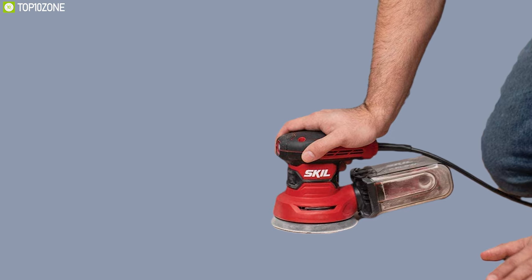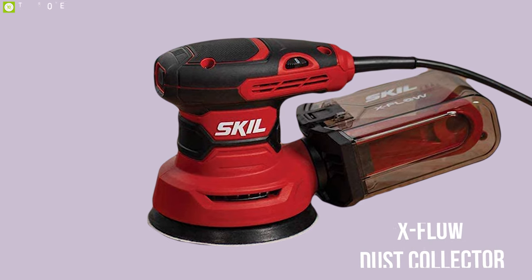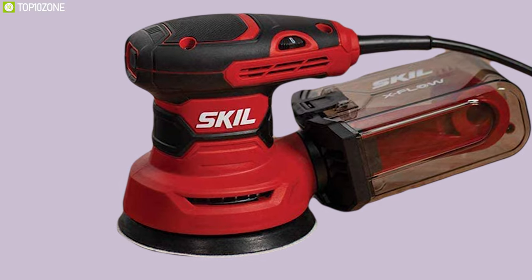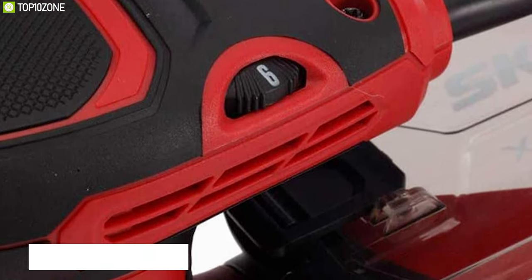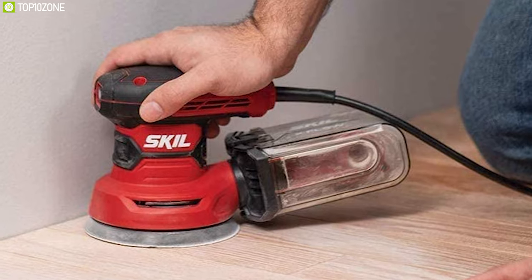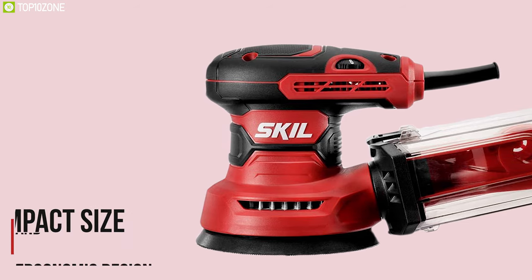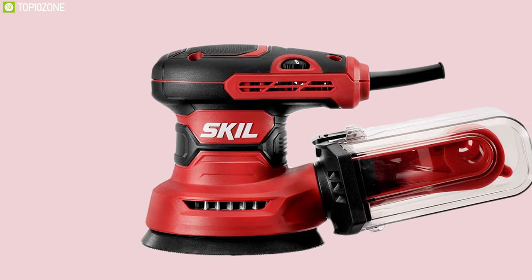Featuring an X-flow dust collector, it uses cyclone force to collect dust in an easy-to-empty transparent container. It offers a soft rubber grip that stays comfortable in your hands, while its counterweight balance reduces hand fatigue from vibration so you can work longer. Weighing around 3.44 pounds, this sander offers a compact size and ergonomic design to get into tight spaces easily.